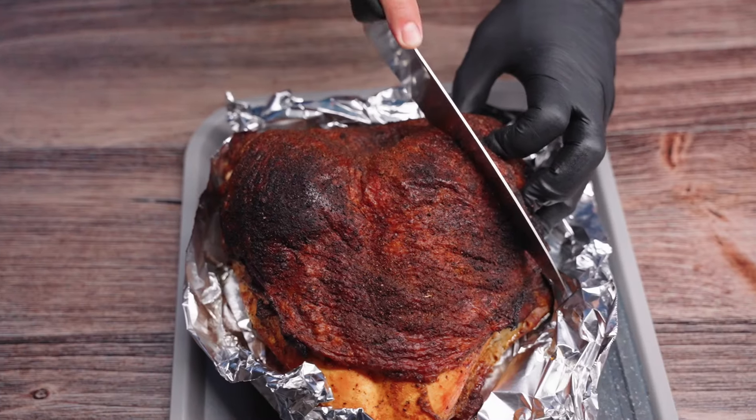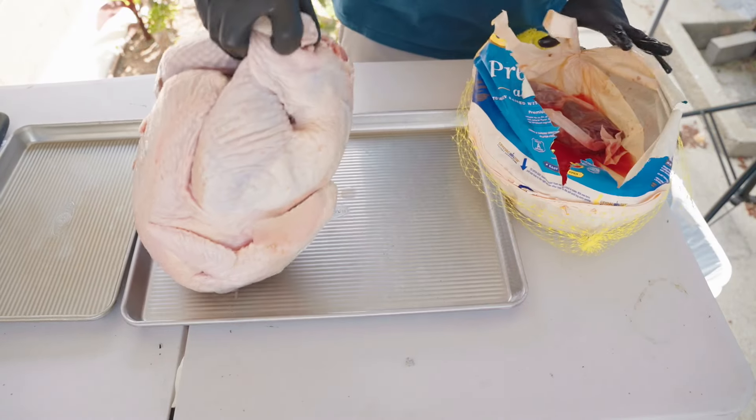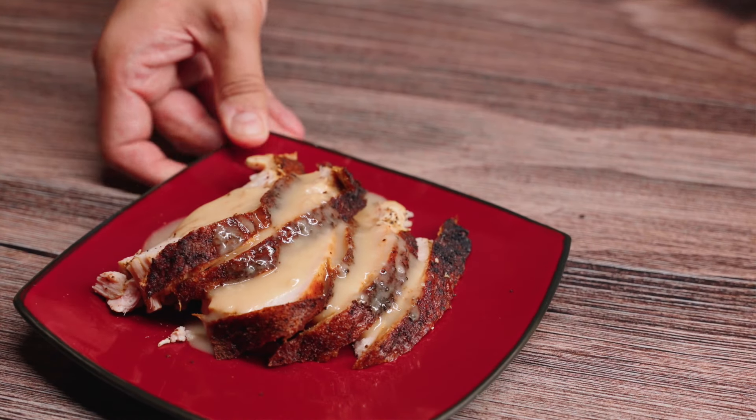I'm cooking up a turkey breast on the S&S kettle. Although turkey is hard to find during the non-holiday part of the year, I often find myself buying an extra turkey and then cooking it a few months into the year, and that's exactly what I'm going to be doing today. I'm serving it with some mashed potatoes and grilled asparagus — it's a perfect non-holiday meal. But enough talk, let's get this grill started.